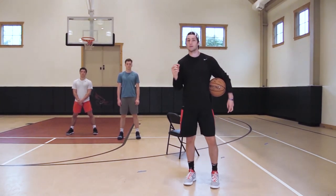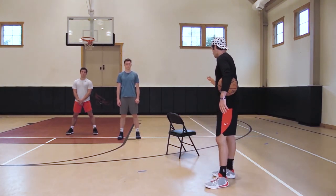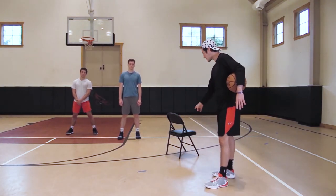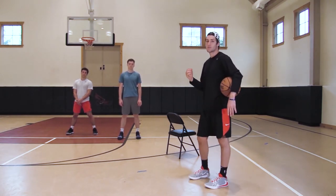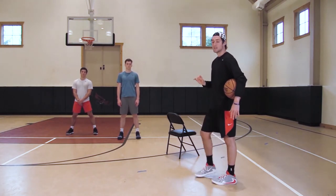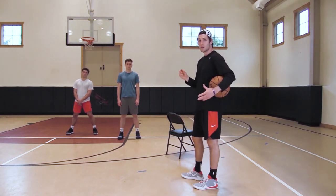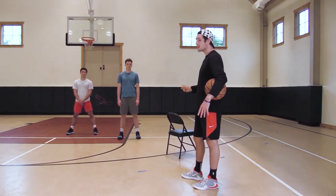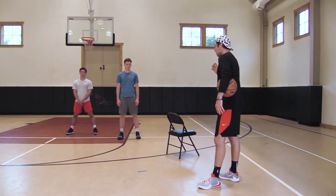What we really want to focus on and emphasize is coming off the screen super low — shoulder to our screener's hip — which is the chair, so it's going to make us get even lower than an actual screener. Then we come off and make a play, whether that's shoot it, get to a floater, or make a play for somebody else. We're really trying to emphasize getting low and using our lower body to our advantage, setting up our mound like we just did in the previous video.